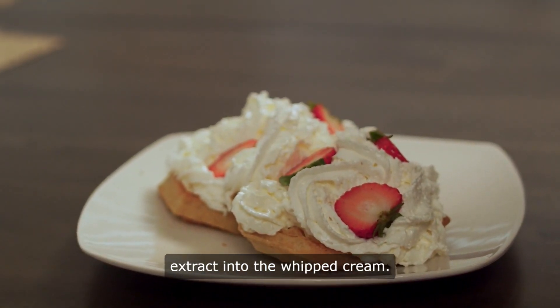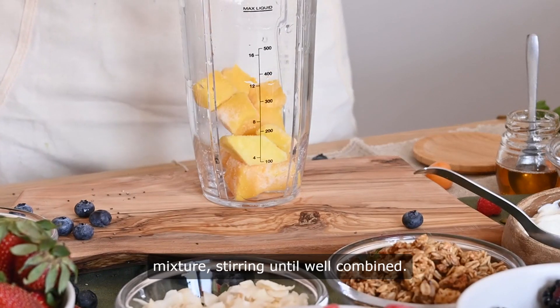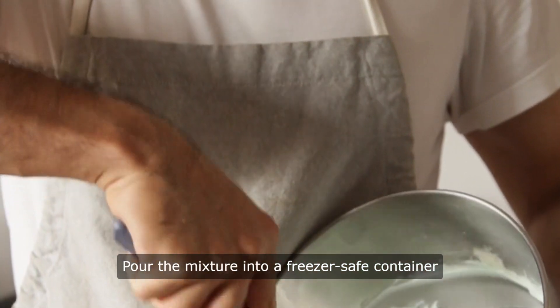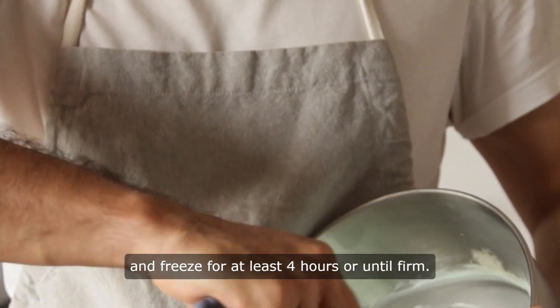Four, gradually add the blended mangoes to the mixture, stirring until well combined. Five, pour the mixture into a freezer-safe container and freeze for at least four hours, or until firm.